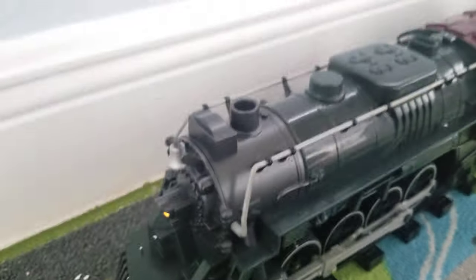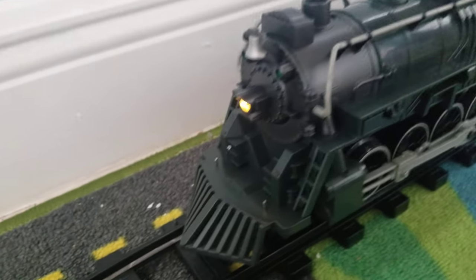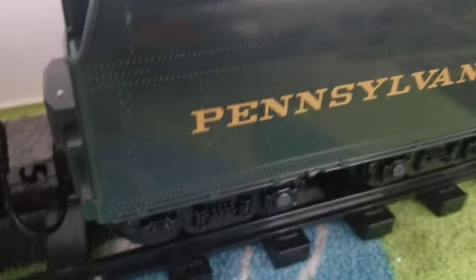The train is powered by a 262 Berkshire steam locomotive with an operating headlight and a firebox flicker inside. There's also a great amount of detail — all the pistons move and everything.